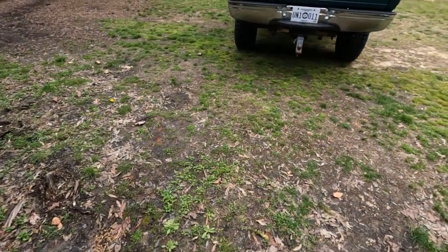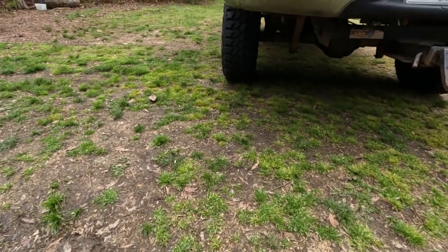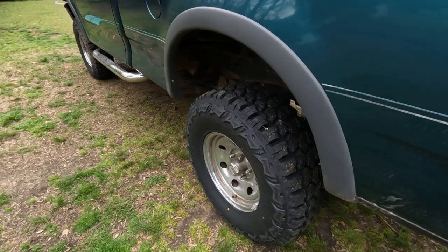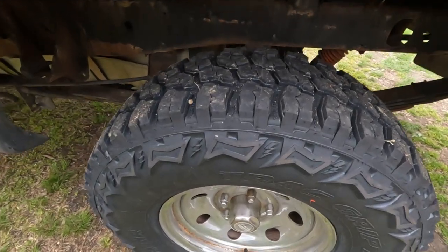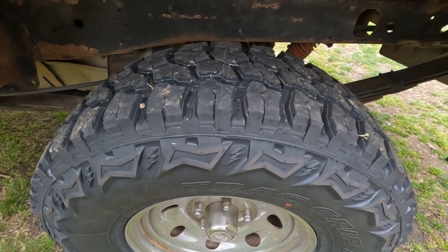I'll show you the back of it right there — how they look from the back of the truck. I believe these are going to work well for me as far as traction. I'm not sure how many miles I'm going to be getting on them, and I'm not too worried about that.